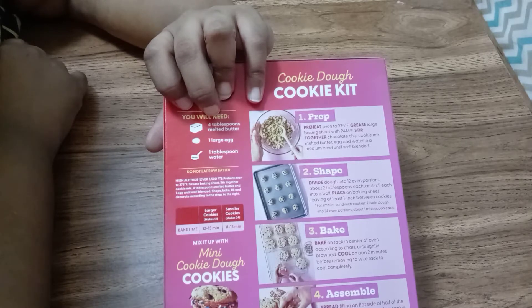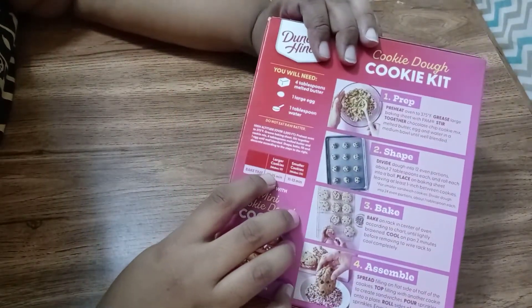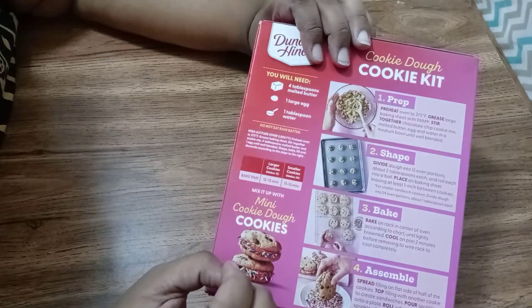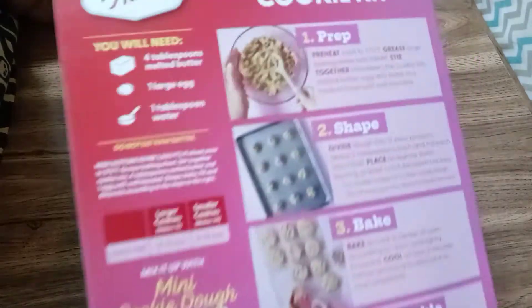You also want to preheat your oven to 375. I should mention this sooner — this can make large cookies or small cookies, and they cook at different times. I'm making the large cookies today.